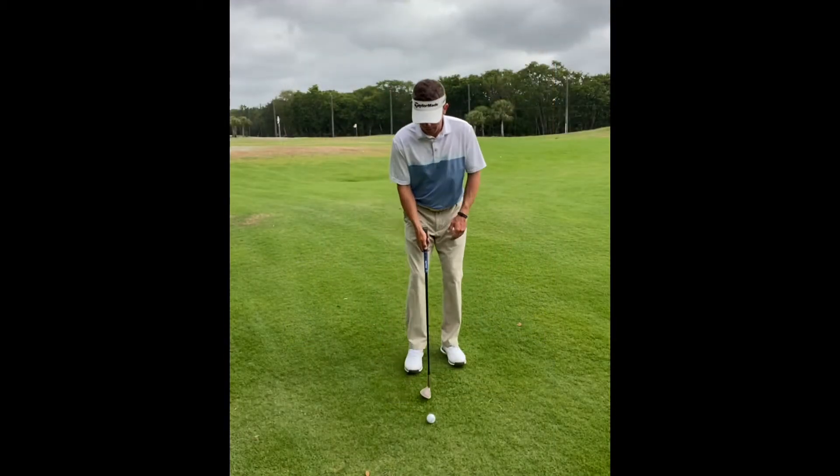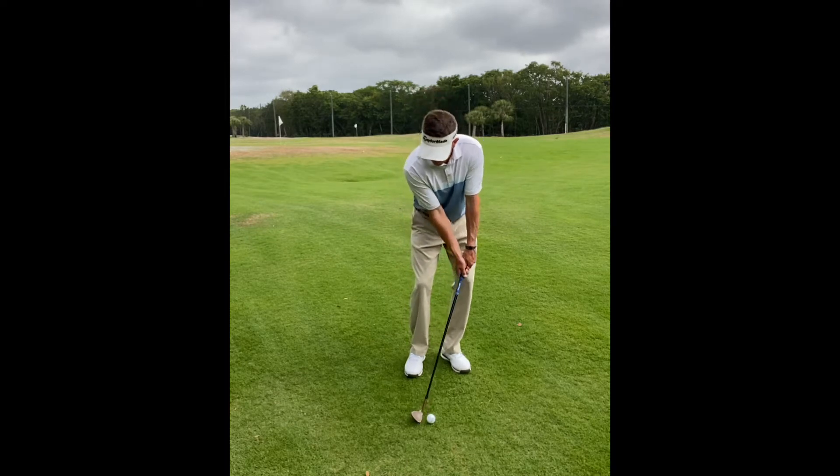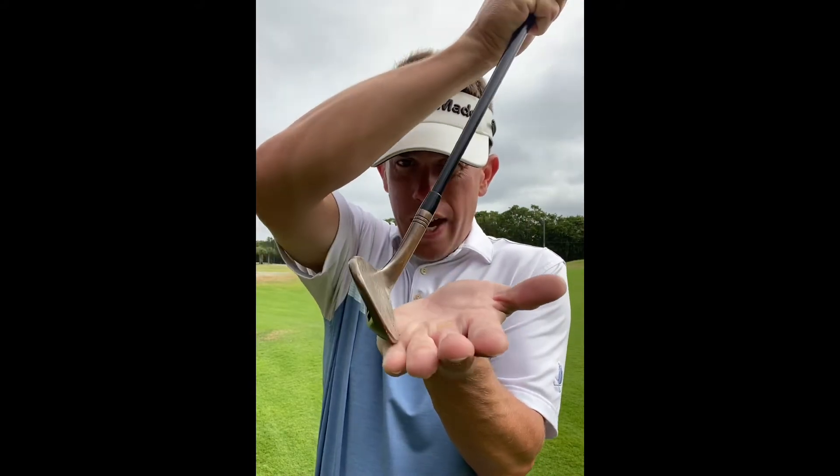The worst way to attempt a wedge shot off a tight lie is to put the ball back, the weight forward, and the handle forward. When you take that sort of setup you are effectively turning that wedge into a shovel and can literally dig to China.